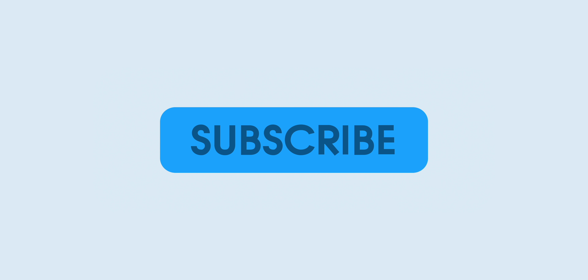Thanks for watching 9to5Mac. Be sure to thumbs up, click the subscribe button, and then enable notifications with the bell icon so you won't miss any upcoming videos.